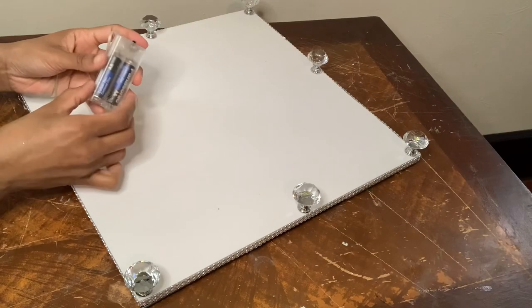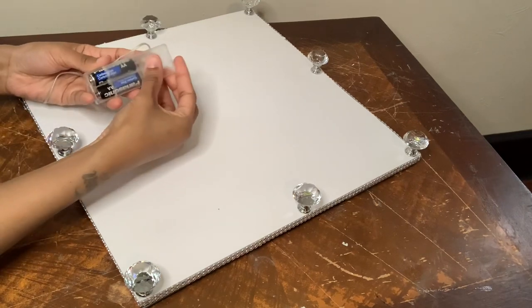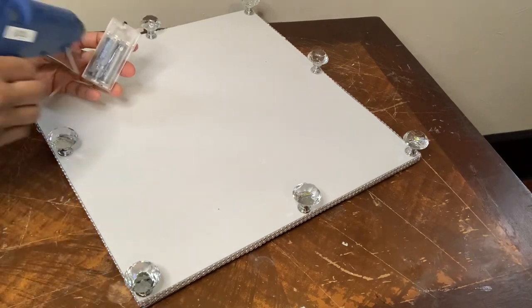I'm gluing the battery pack to the bottom and I'm making sure that I don't put any glue on the side where I will have to change the batteries.